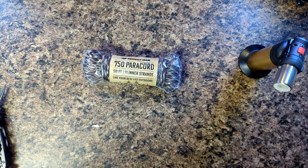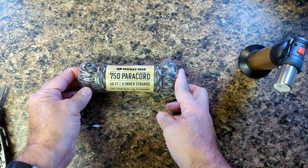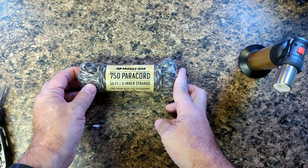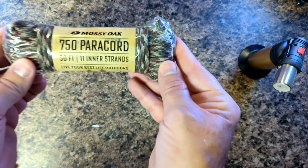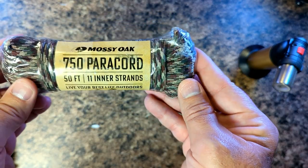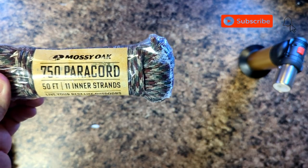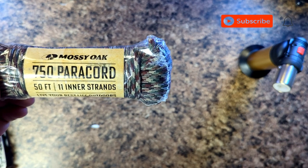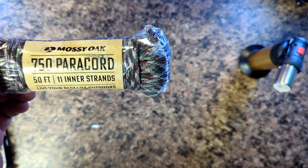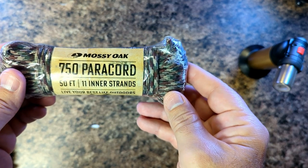Hey all, this is Joe coming back with a new paracord that showed up on my list. I picked it up on Prime Day — this is Mossy Oak paracord, 750, 50 feet, runs $16.99. It's on the higher side, but it is 750 paracord. I figured I'd take a look.